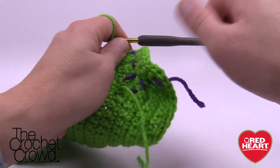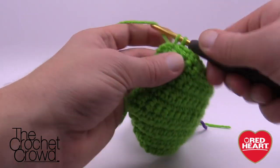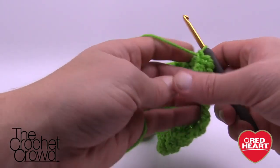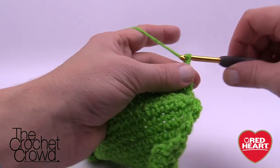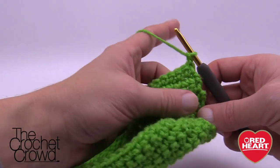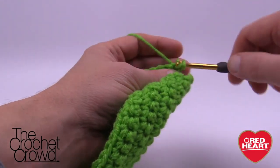Continue with one single crochet all the way back to the top to complete row number eight. We just changed up the game plan a little bit. Finishing up row eight, and for row nine we're going to start counting stitches. Turn our work and chain up one. For row nine, we're going to single crochet into the first 27 stitches only.